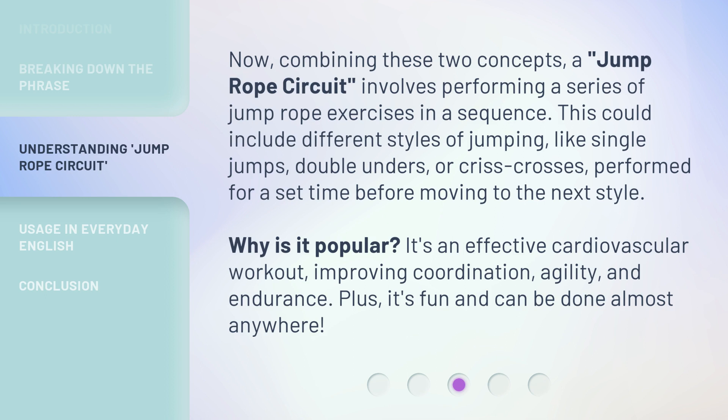Why is it popular? It's an effective cardiovascular workout, improving coordination, agility, and endurance. Plus, it's fun and can be done almost anywhere.